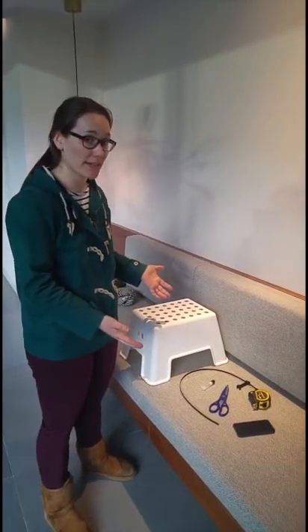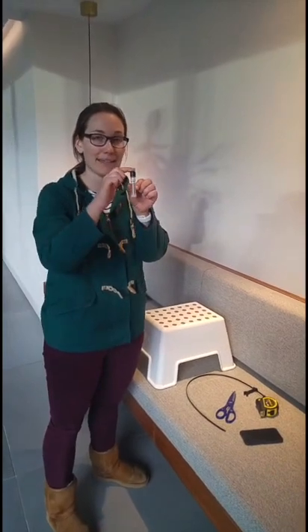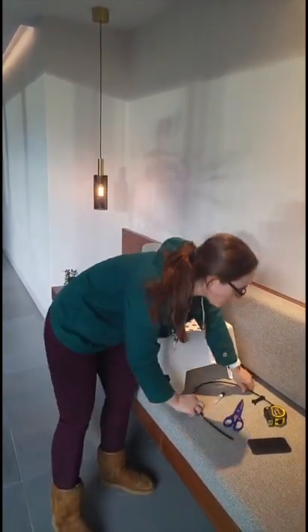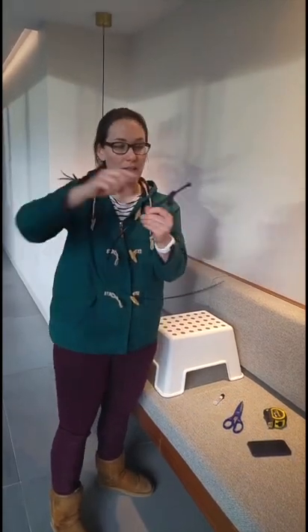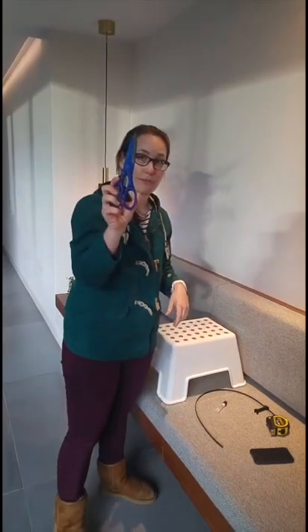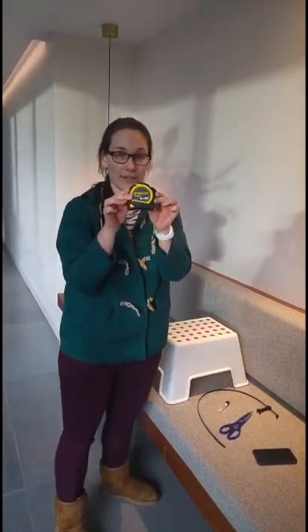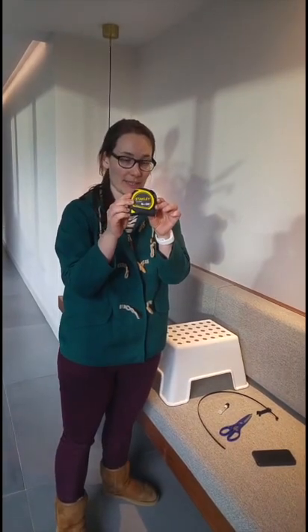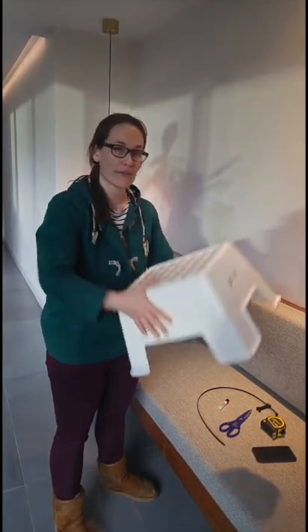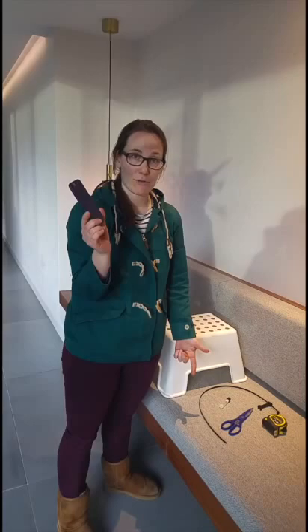This is our citizen science monitoring kit. We have the diffusion tube — the black end is the top and the clear end is the lid. We've got the cable tie with the post to put the diffusion tube into, a pair of scissors to trim the cable tie, a measuring tape so you can check how high you're putting the tube, a step stool so you can reach easily, and finally your phone to take a photo and to fill out the form.